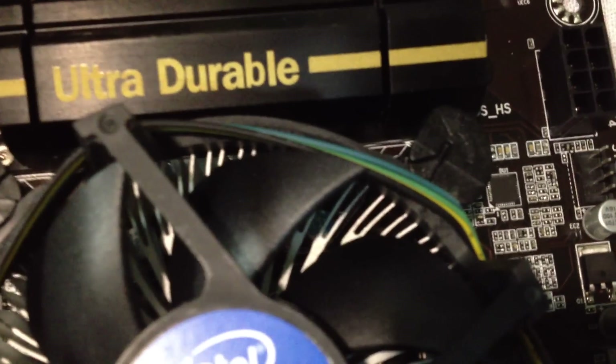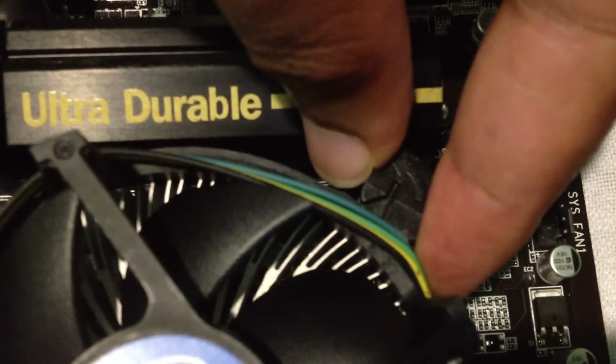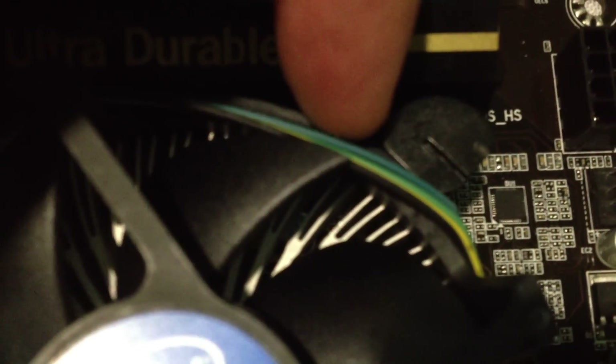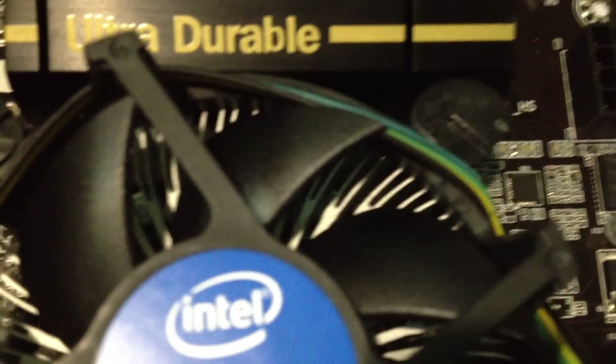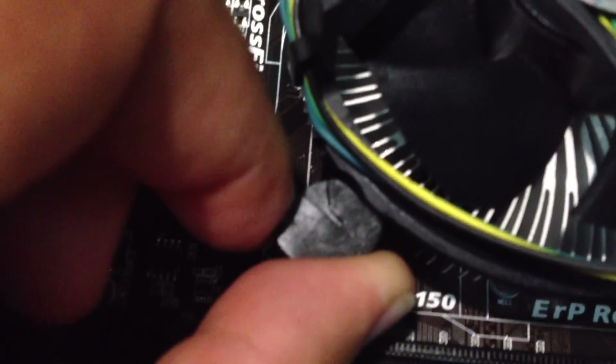You see the arrows right here — they're facing back. All you do is simply turn them, and they're going to pop. Turn each arrow to the left so the arrow is now facing out. Turn all four to the left.